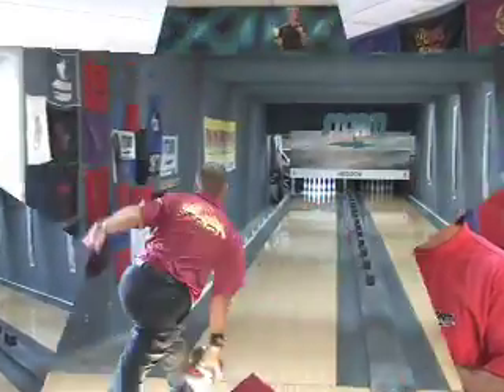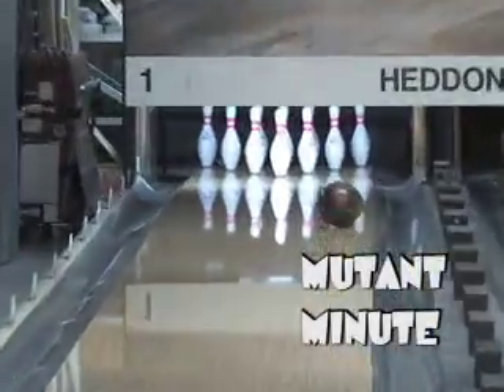So Randy, you got a chance to throw that new Mutant Cell — both the same layout. We had a 4x4x1.5 in both the Mutant Cell and the original cell. What did you see? Well, to me, the Mutant Cell was like a cell with a turbocharger.